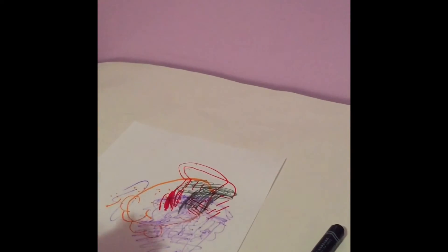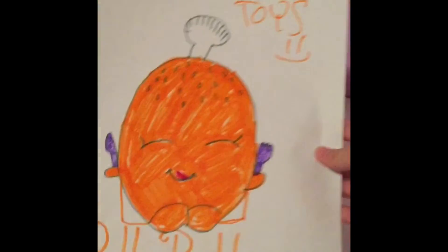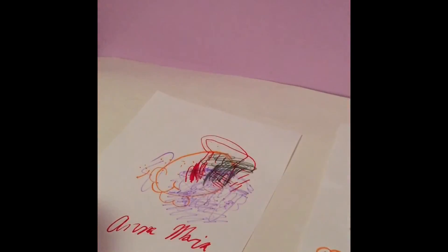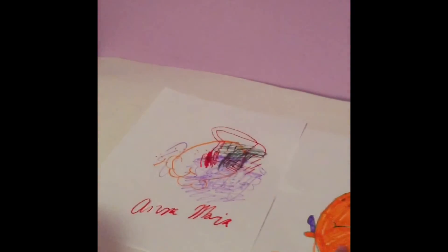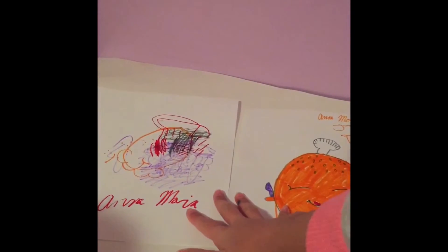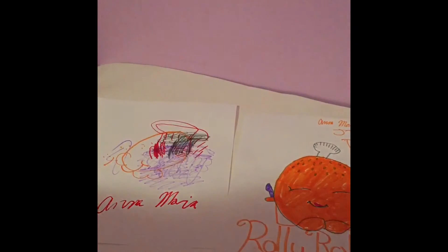Alright, there we go. So now, do not look yet. I'm going to just move the markers out of the way and show them the difference. So this is the first one. This is her blindfold drawing. Alright, now open up your eyes — take out your blindfold.